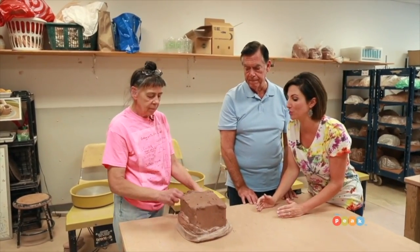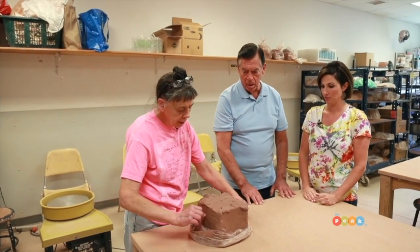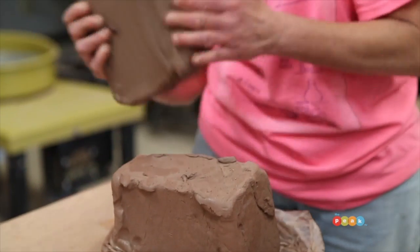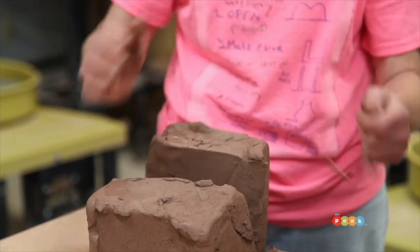So Deb, we're over here with a gigantic block of clay. What do we do first? The first thing is we're going to slice off a block of clay. For beginners, I like to suggest a softball-sized piece of clay. Next, we're going to need water.